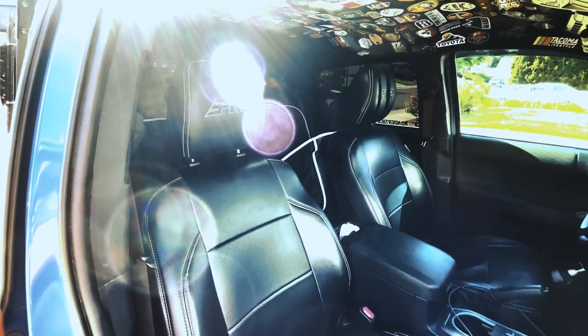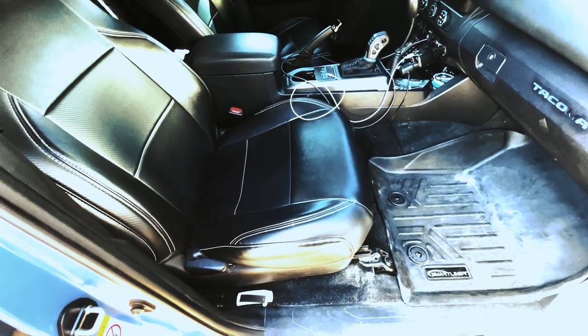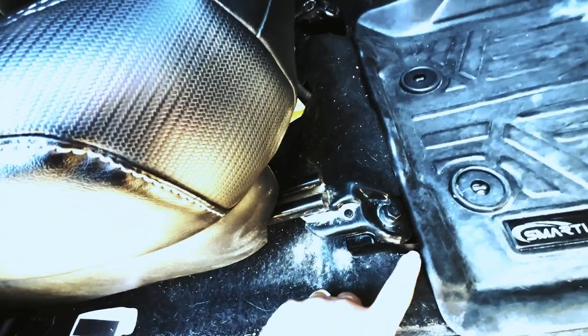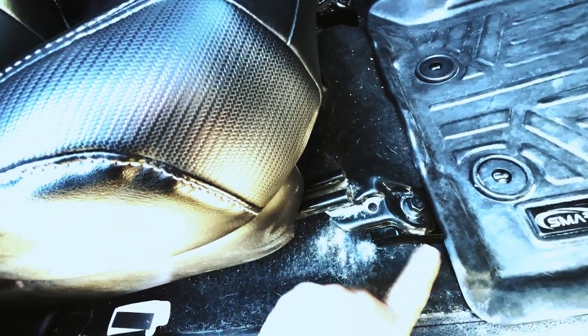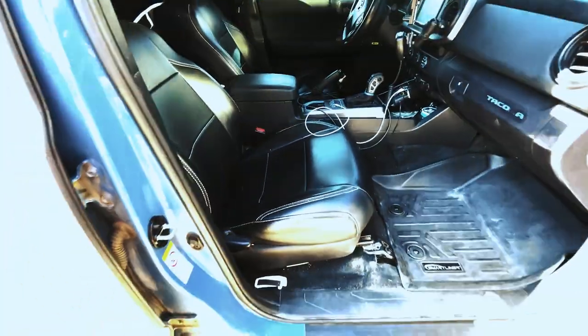First things first, we're going to get the OEM seats with the PRP seat covers out. There's going to be four bolts, and I believe there's a connection underneath the seat. We have the seat jackers installed, so we're going to leave the seat jackers in and just take the four bolts out and get this seat out.